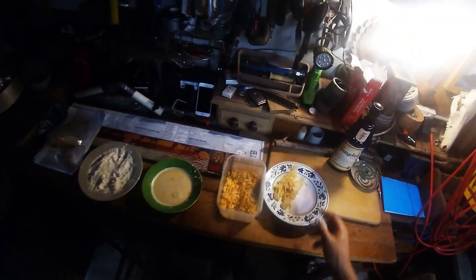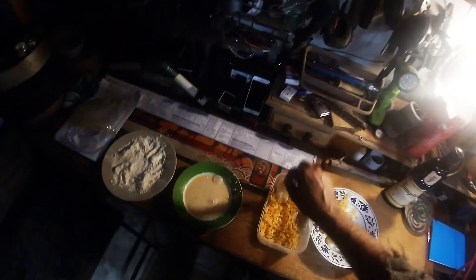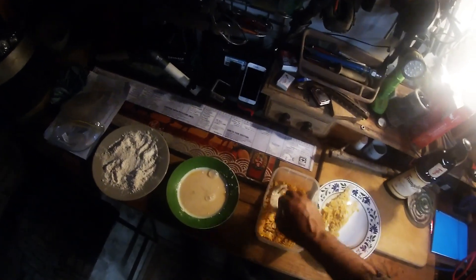I'll finish this off then we'll start cooking. And while I'm finishing this off, I better show you catching the fish — otherwise you might think I went down the shops and bought them.